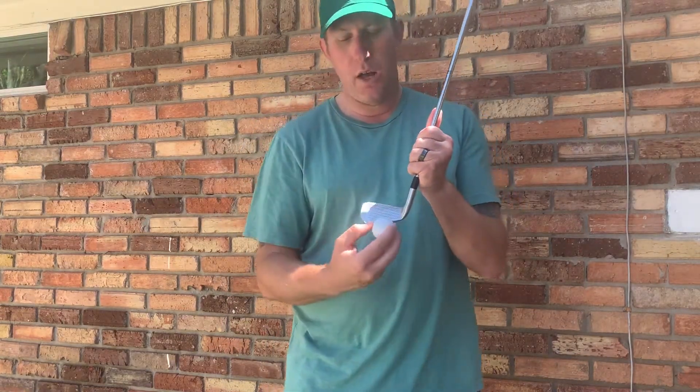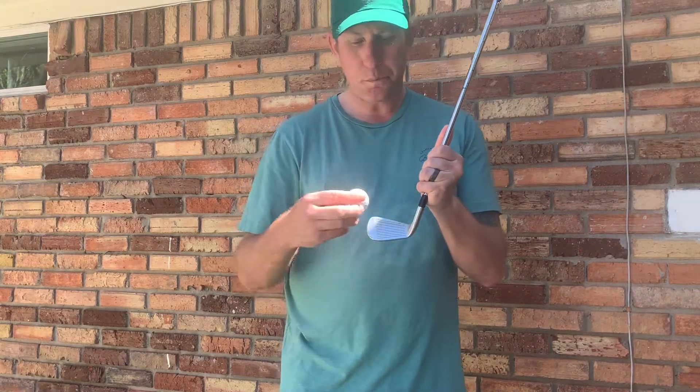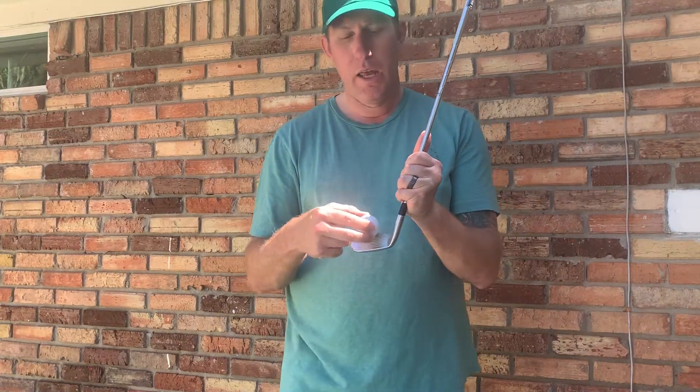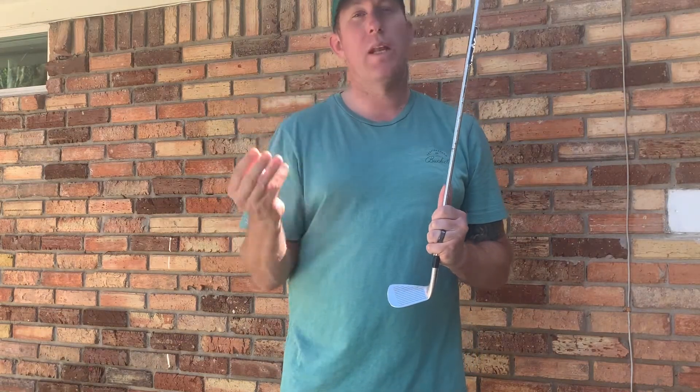Now if you hit it on the low part or the leading edge, it makes the ball go lower and spin more. If you hit it more towards the high spot, it's going to launch up in the air a lot higher and spin a lot less. So you'll get a lot more distance out of it in the air than from a lower shot, but it still might not go as far as if you hit the center of the clubface.